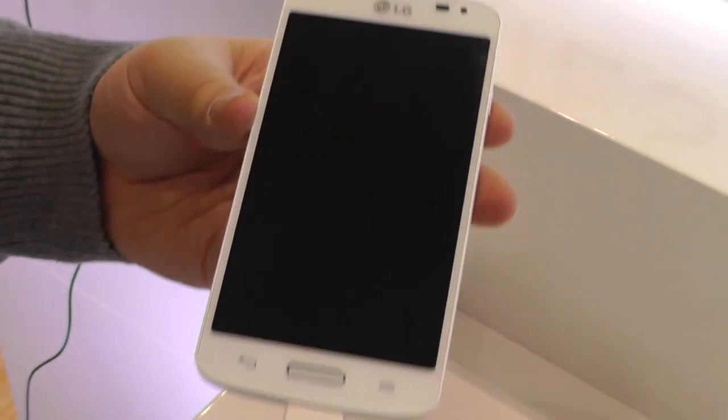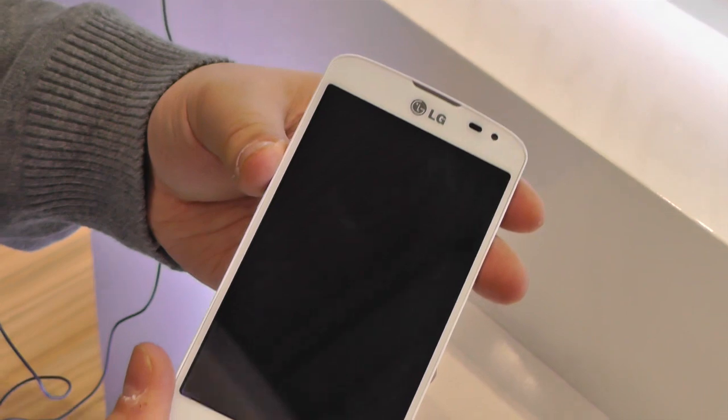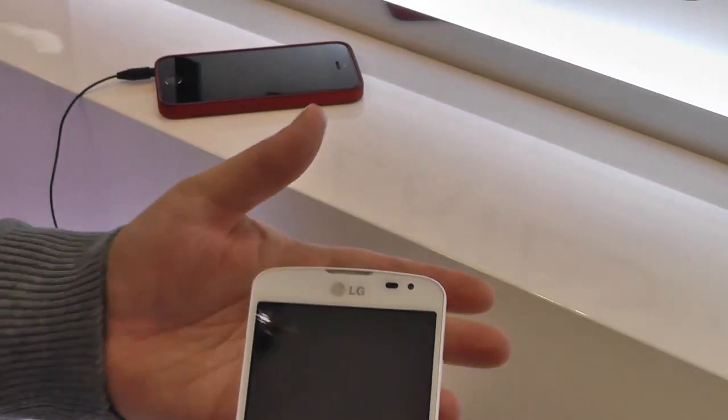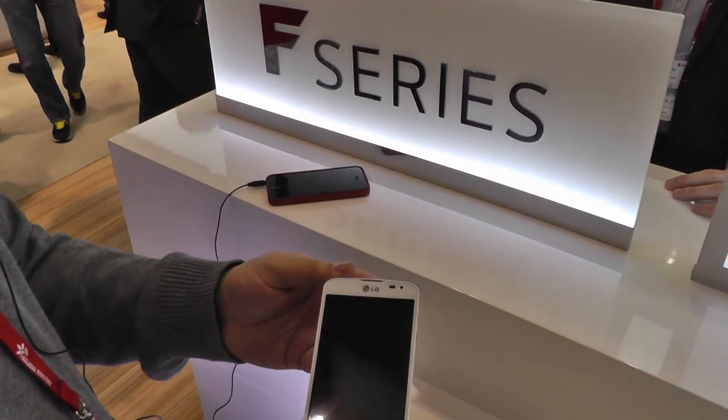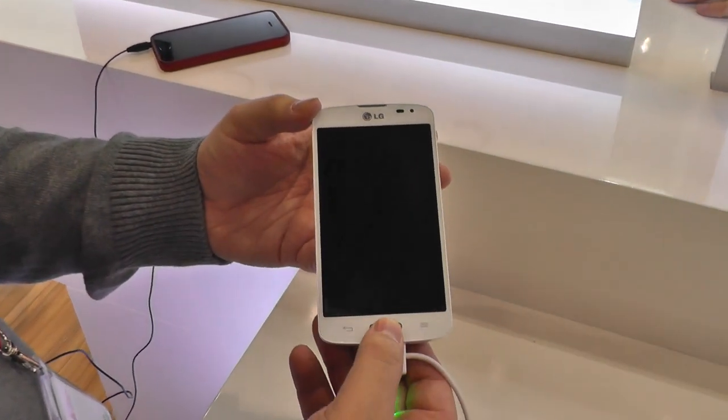Hey guys, Richard here for AndroidCentral.com with LG at Mobile World Congress 2014. We're here with the new F70. It's a different run of phones to the likes of the G2 and the G2 Mini — this is in the F series, and it's just been announced here at the event.